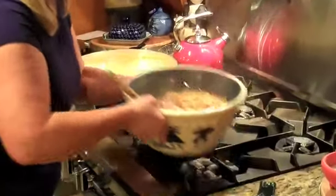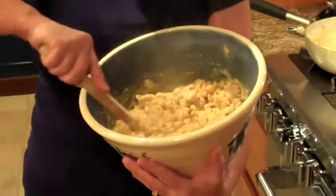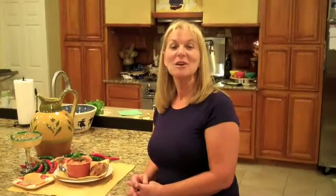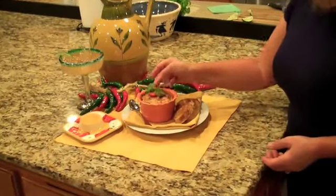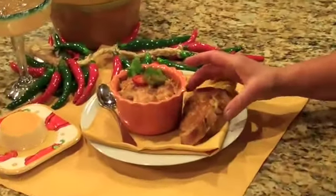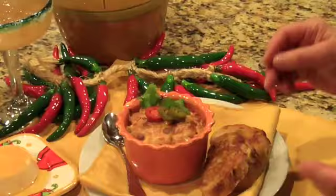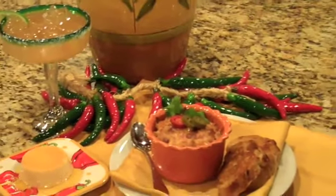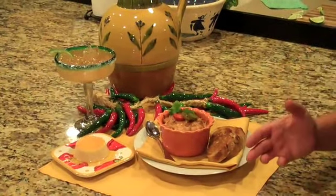We're going to put this in individual ramekins and serve this for dinner tonight with a little toasted bread and maybe a margarita. Here we have our creamy chorizo mac and cheese. As you can see I've topped it with some jalapeño peppers and a little bit of cilantro. I've got our toasted bread here next to it to complete our meal. This is a one-dish meal — all you have to do is skip the drive-through and prepare this for your family tonight. I've got it coupled with a little flan and a margarita. It's a delicious, easy meal and I think it's something you'll really enjoy. I've had a wonderful time. I hope you enjoy the recipe. Find something that you love and share it with someone.